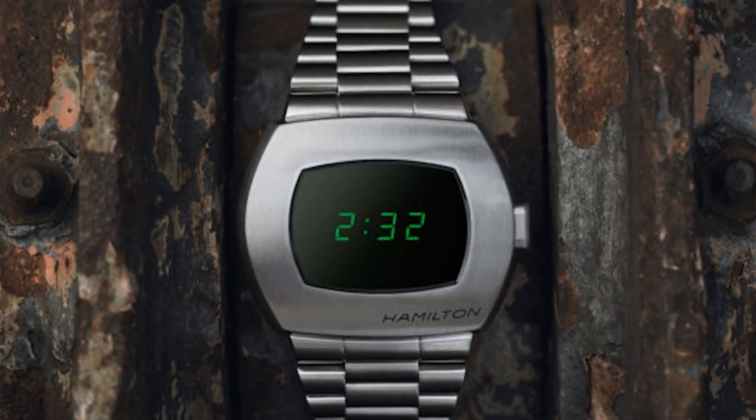The first article I'm discussing tonight comes from WatchTime.com, and this is about the Hamilton PSR green LED watch. There have been a lot of Hamiltons on my radar recently. I actually own three Hamiltons at the moment, and all three of them are square-shaped dress watches.